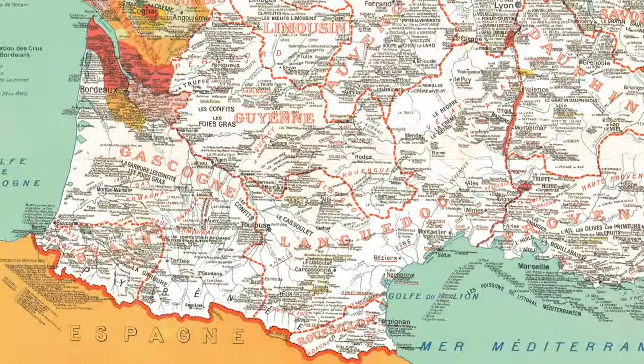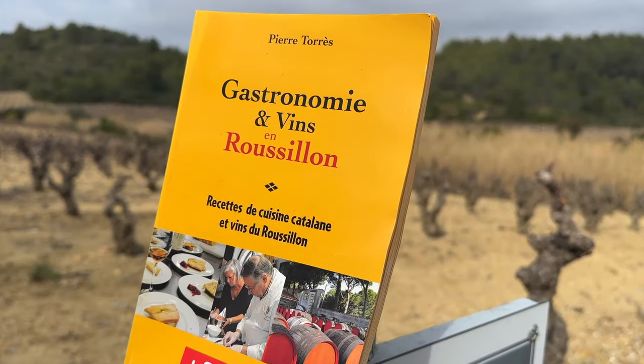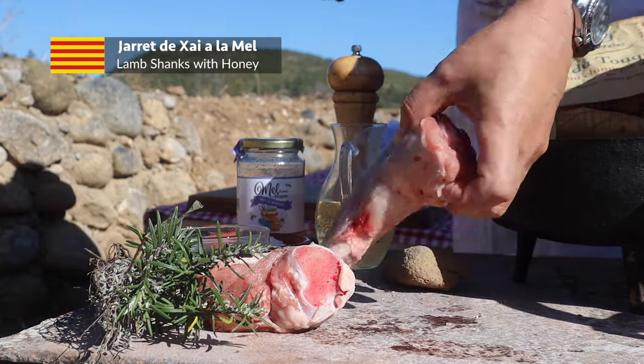I've been pottering around the Roussillon area of southwest France for a couple of weeks, where I've seen plenty of recipes for the souris d'agneau — lamb shanks. But today I've stepped over into neighbouring Catalunya, so I could equally refer to today's recipe as Gerret de Chay al Amel. Take your pick.